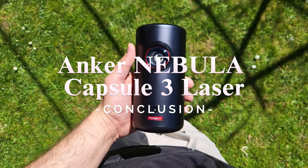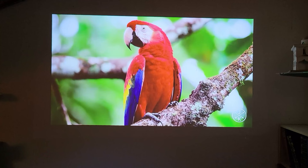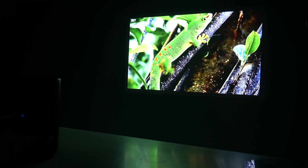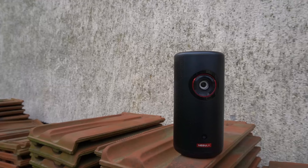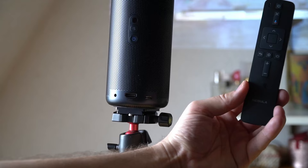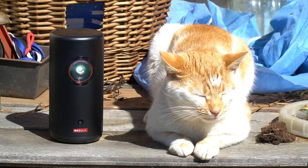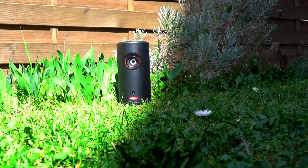In conclusion, the Anker Nebula Capsule 3 Laser Projector redefines portable home entertainment with its compact design, exceptional performance, and smart features. Whether you are at home or on the move, it offers unparalleled versatility and convenience, making it a must-have for cinephiles, gamers, and tech enthusiasts alike. Elevate your viewing experience with the Capsule 3 Laser — get one using our links below, and until our next projector review, keep watching our channel. Mahsalam.